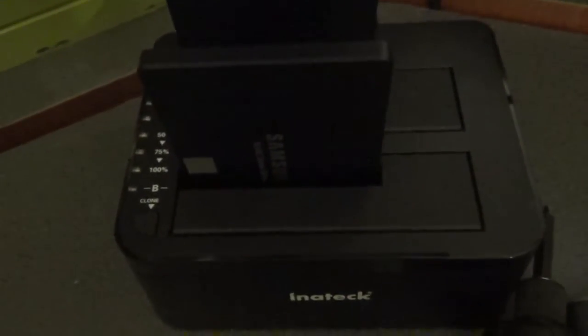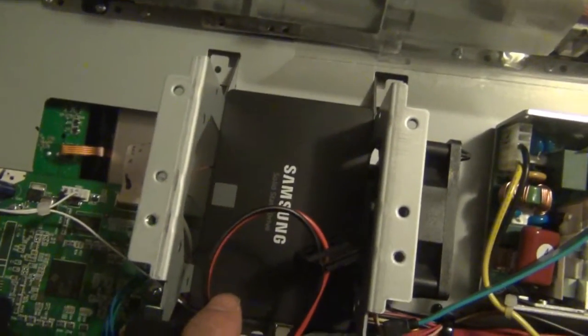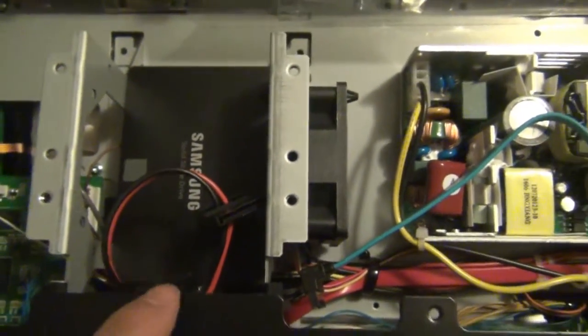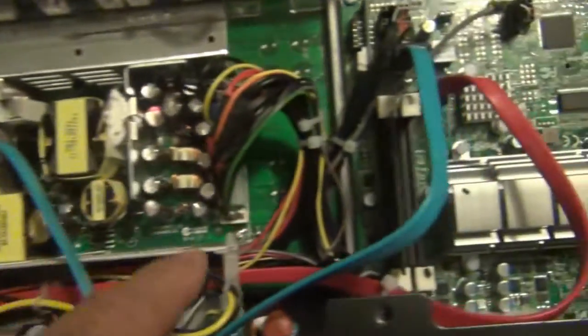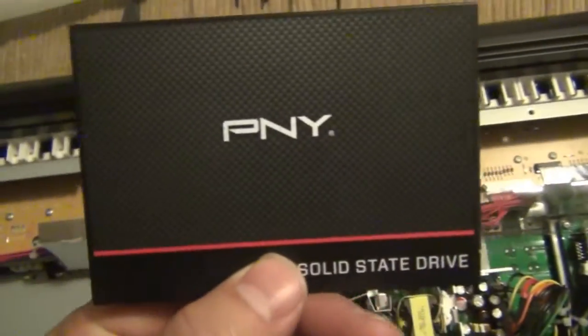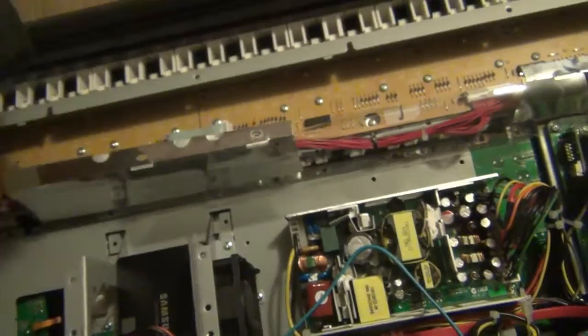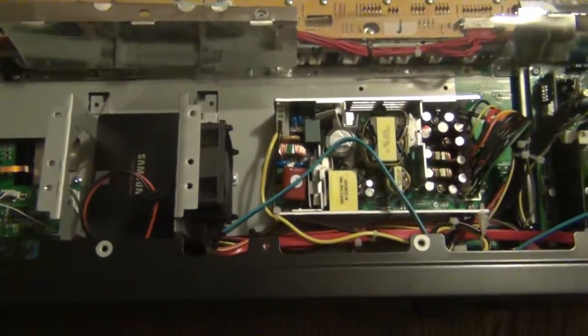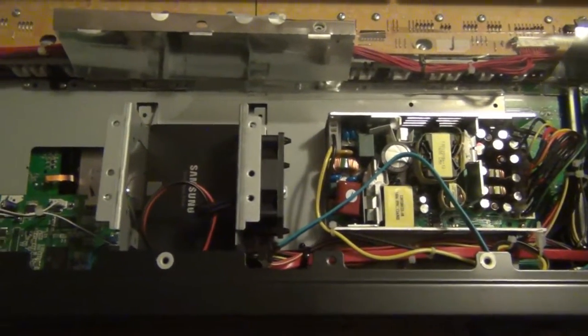I have the original drive here and the new Samsung hard drive I'm going to install on the Chronos. I've installed the new drive — it's a Samsung EVO 850, 250 gigabytes — and I also installed another SATA cable because I'm going to add another 240-gigabyte solid state drive. Right now I'm going to flip it over and make sure it boots up correctly.